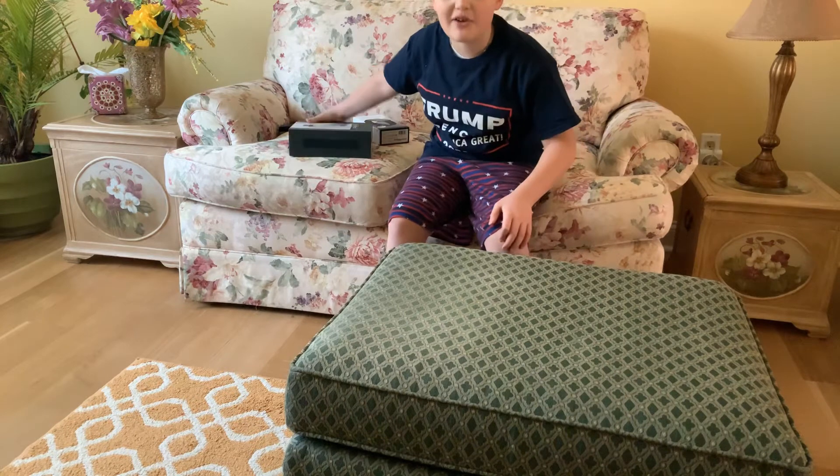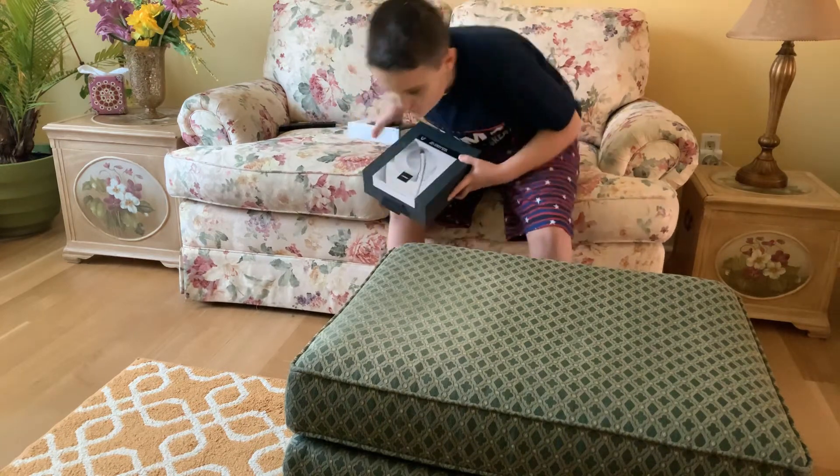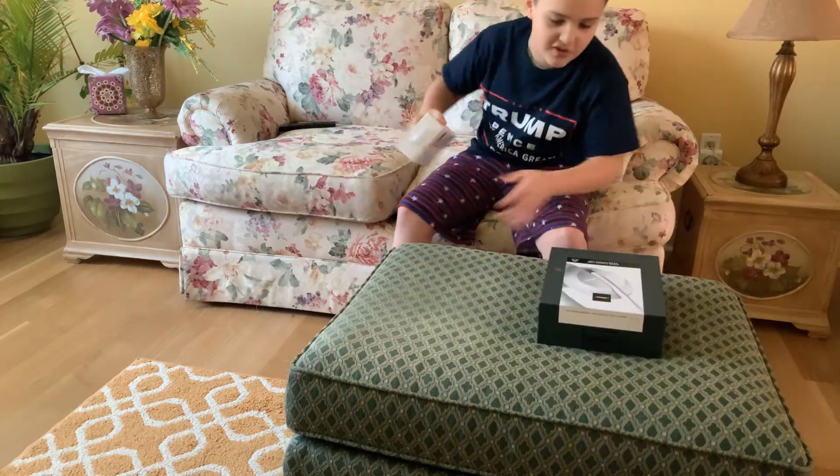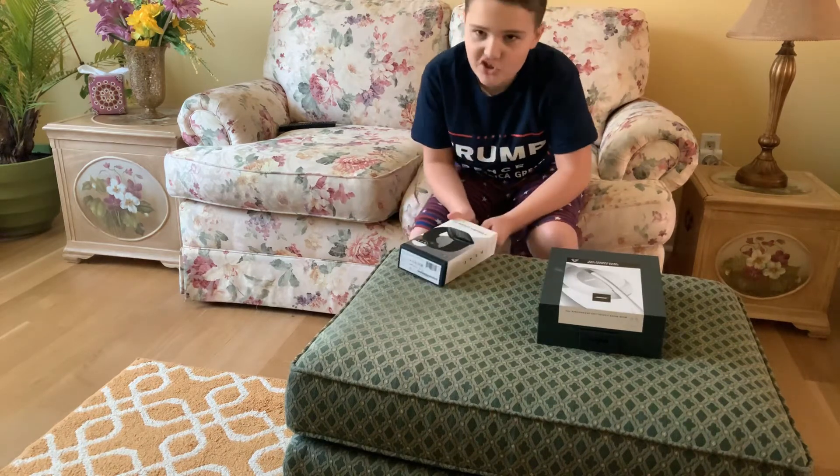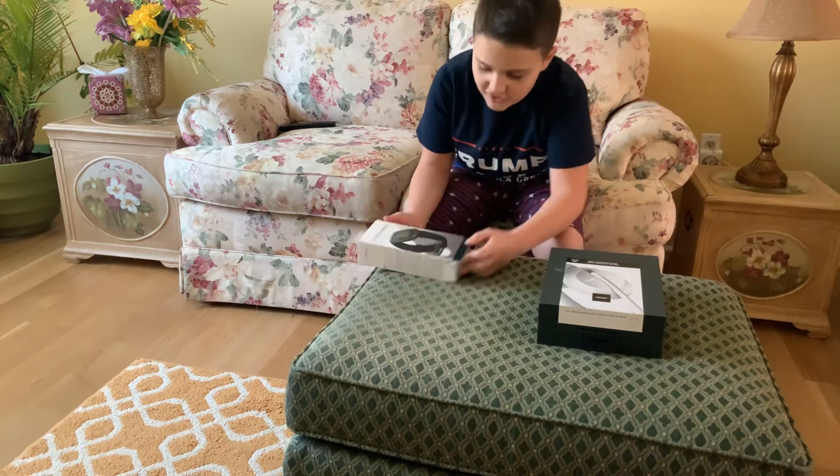Hello YouTube, how are you doing? We are here on another video and I got the Bose, the new Bose headphones, voice canceling and the Fitbit Versa 2. And we're going to do a quick unboxing with you.